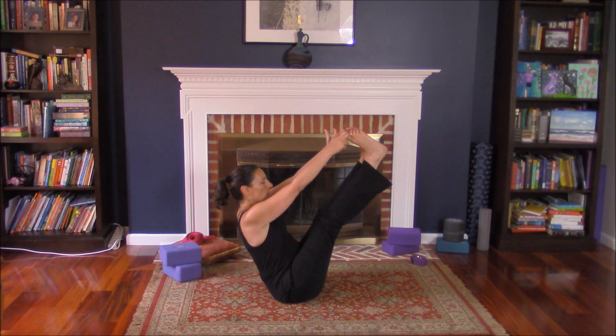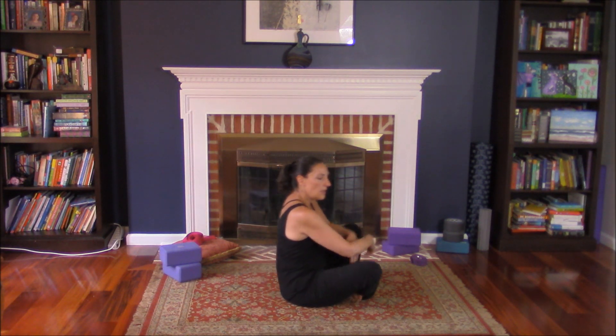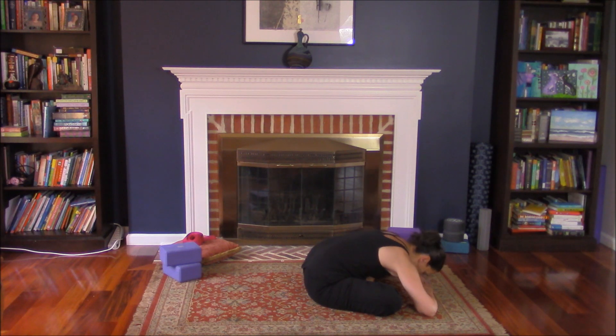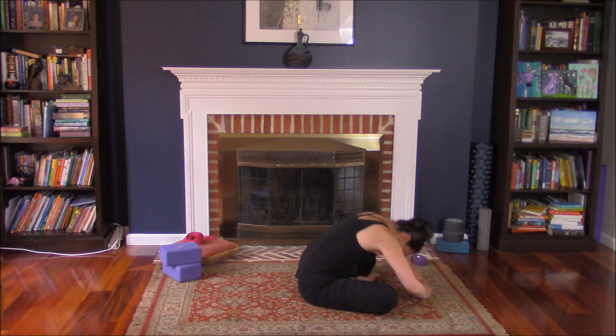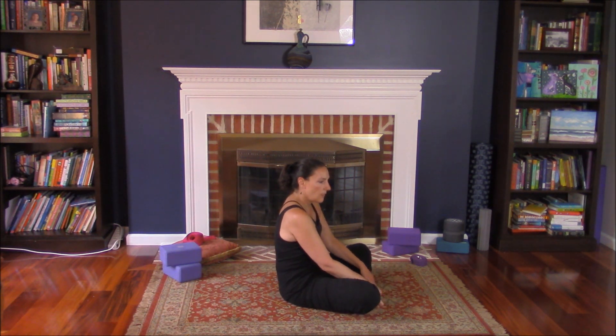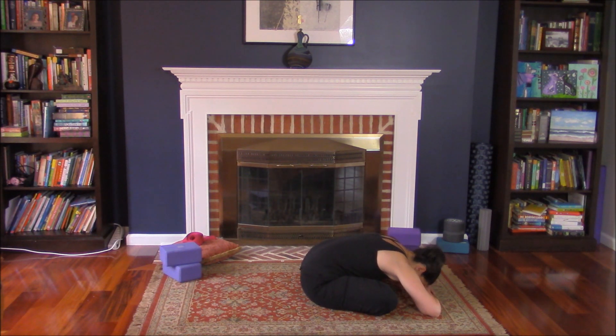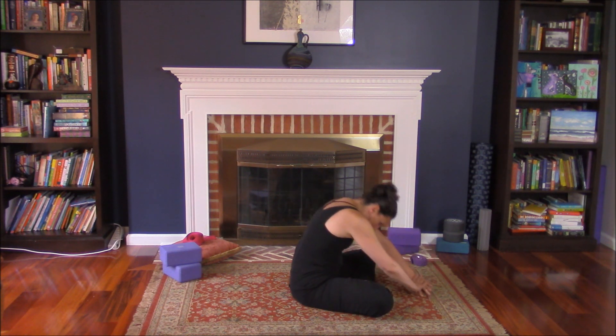Close the legs, bend the knees. Cross your ankles and stretch forward to release. Round it up, cross your ankles the other way, and stretch forward again. Round it up.